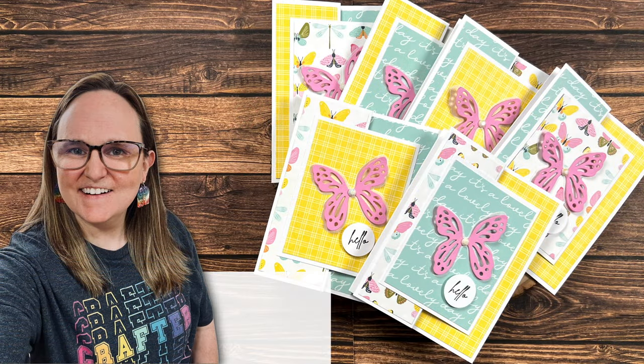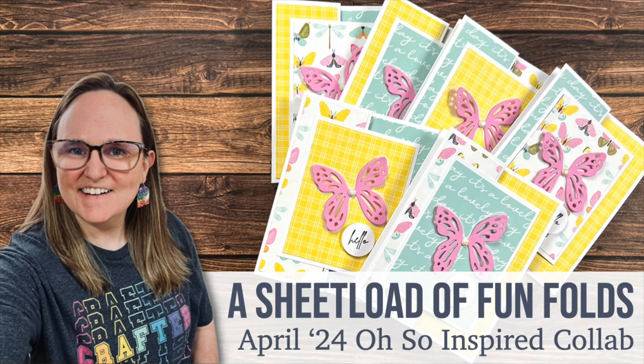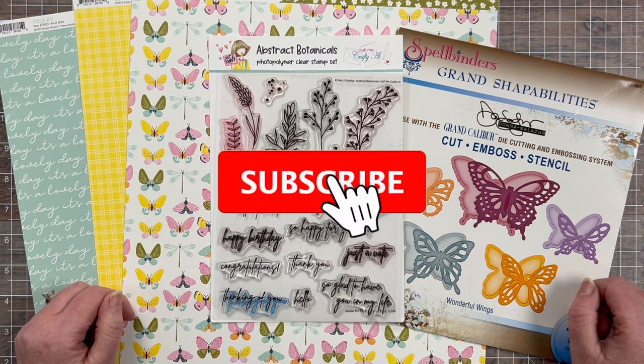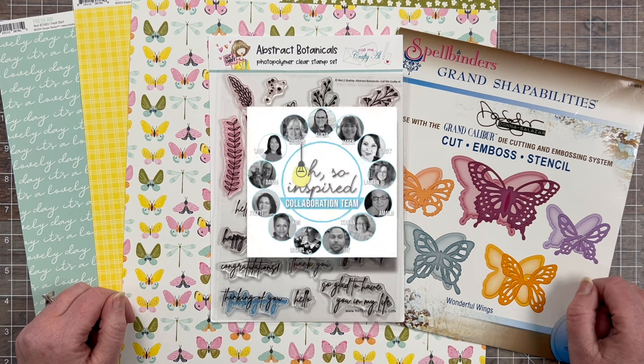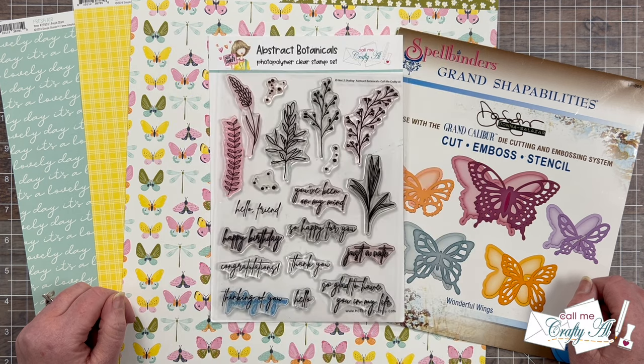Hello crafty friends, my name's Alicia but you can call me Crafty Al, and welcome — or perhaps welcome back — to my channel. Today's video is just one of many for the April 2024 Oh So Inspired Hop, a collaboration that I host here on YouTube where me and some of my crafty friends create new projects based upon the same piece.